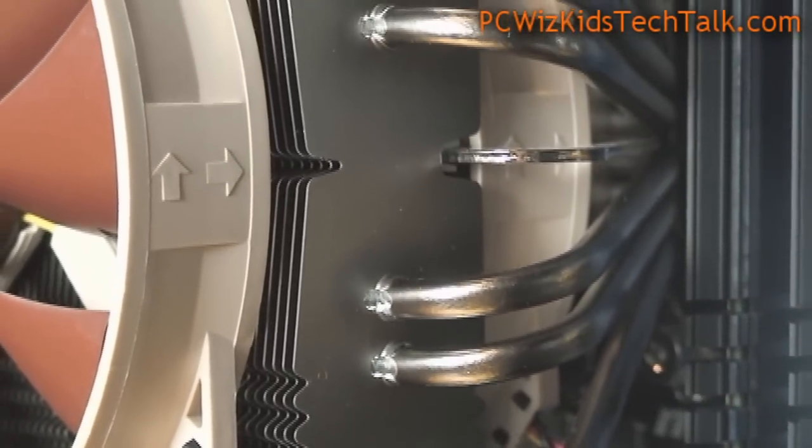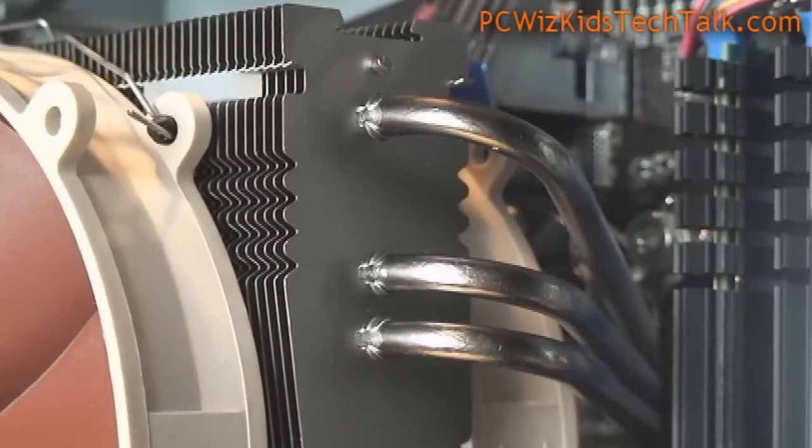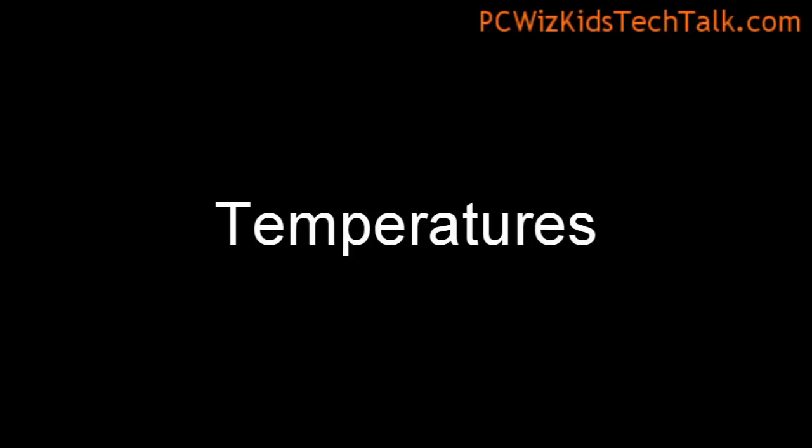I have the RAM on the other two slots and I can fit two, no problem. If you want to fit more, then you'll have to turn it around. As you can see in this diagram, there are different ways to position it if things don't fit. You're going to have to check that out yourself, and it also depends on the motherboard.